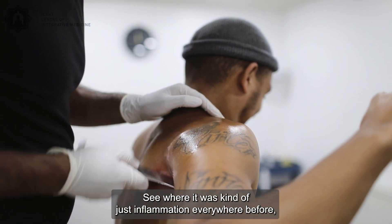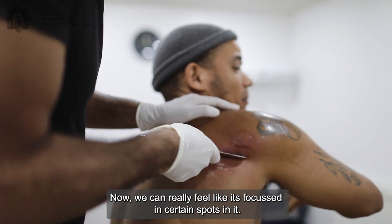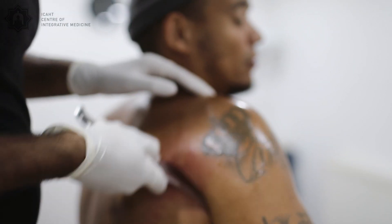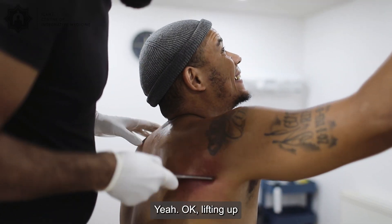Whereas before it was kind of just inflammation everywhere, now we can really feel it's focused in certain spots. Reach out towards the ceiling — are there any movements you feel restricted in? No, I feel like I've got full movement back. Okay, lifting all the way to the top.